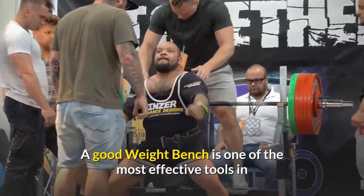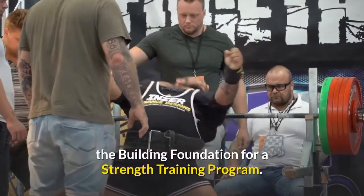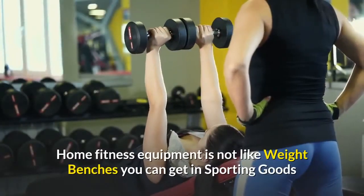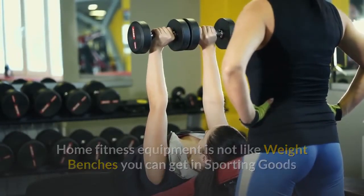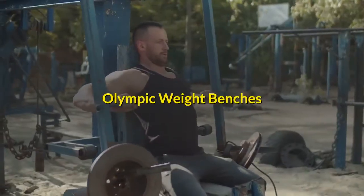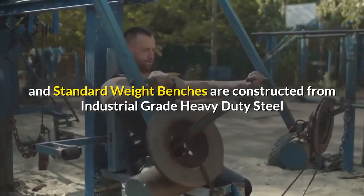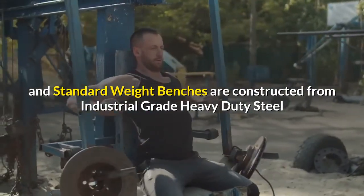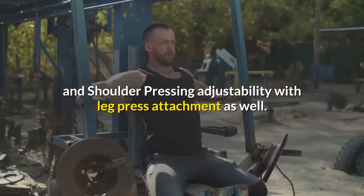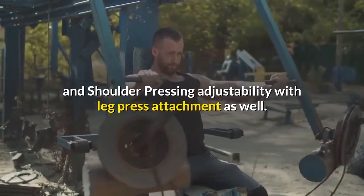A good weight bench is one of the most effective tools in building a foundation for a strength training program. Home fitness equipment is not like weight benches you can get in sporting goods or department stores with their inherent flimsy unstable designs. Olympic weight benches and standard weight benches are constructed from industrial grade heavy duty steel and many offer flat, incline, decline and shoulder pressing adjustability with leg press attachment as well.